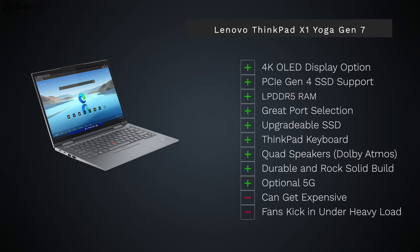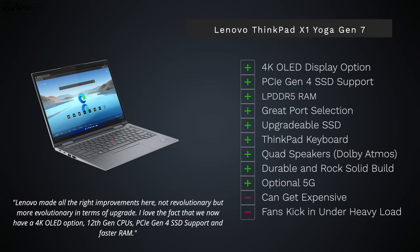Overall, the Lenovo ThinkPad X1 Yoga Gen 7 has a lot to like, especially as a business convertible with a gorgeous 14-inch display and the option for a 4K+ OLED. It offers PCIe Gen 4 SSD support, LPDDR5 RAM, great port selection (minus an SD card reader), a user-upgradable SSD, the classic spill-resistant ThinkPad keyboard with good tactility and key travel, quad speakers with Dolby Atmos spatial audio, a rock-solid durable build, and optional 5G for road warriors.